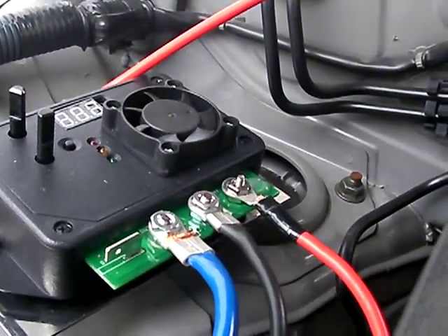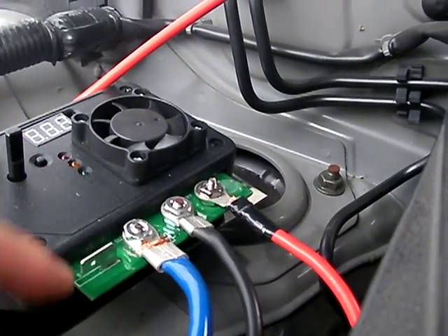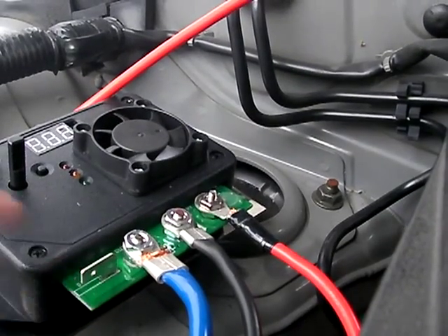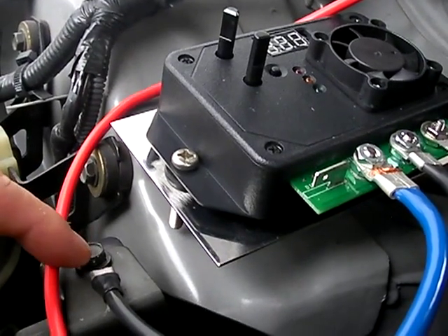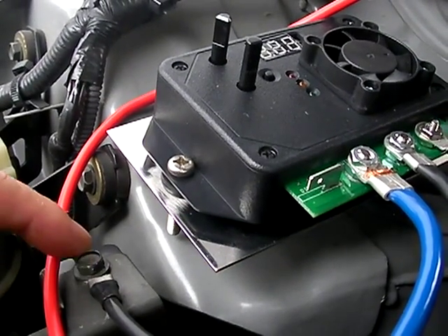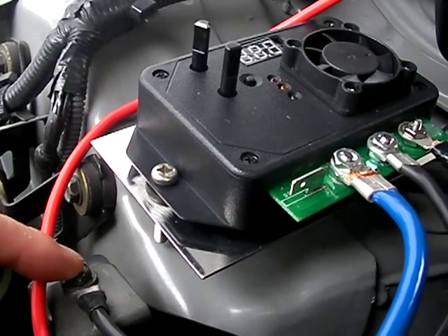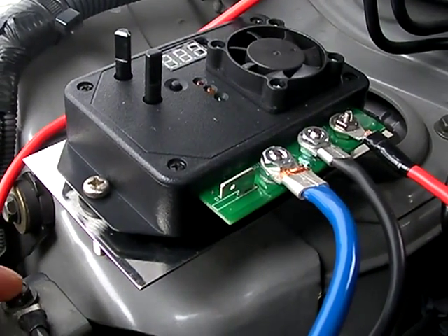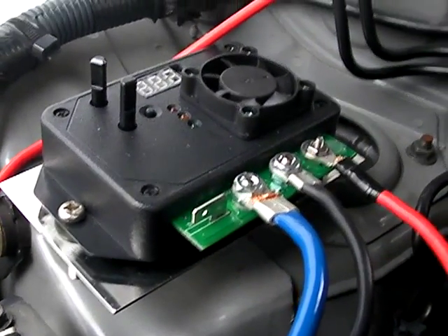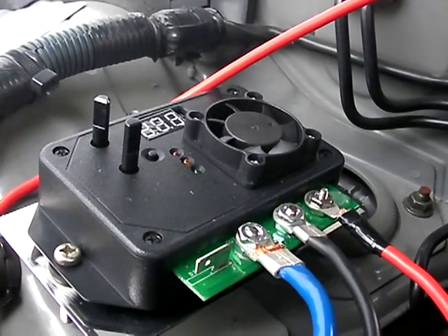If you don't want the electrolyzer turned on, this little tab right here can be connected with an alligator clip and clipped to ground, and the device will just turn off — it won't turn on. So that's a handy feature.